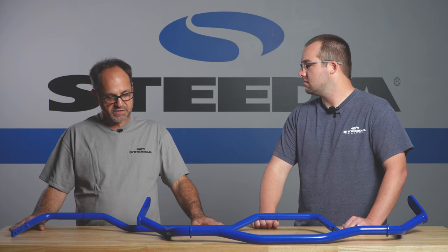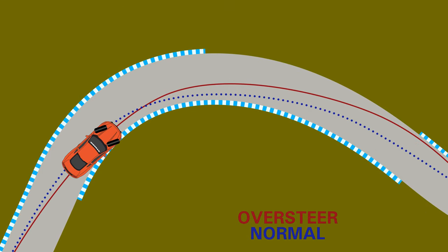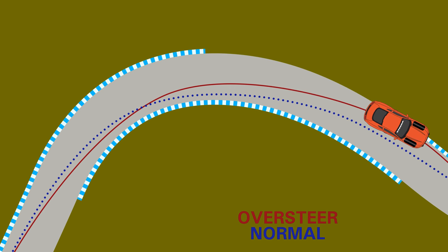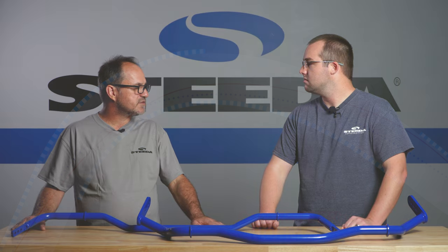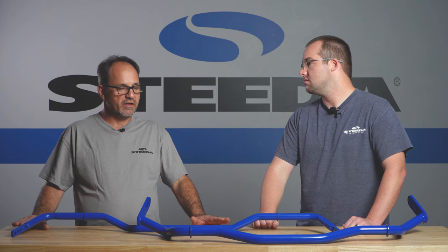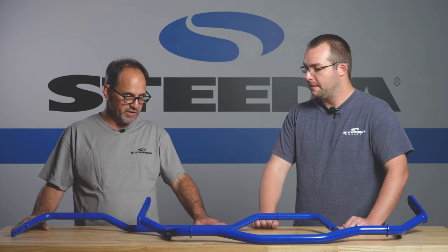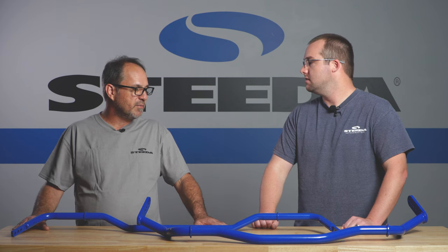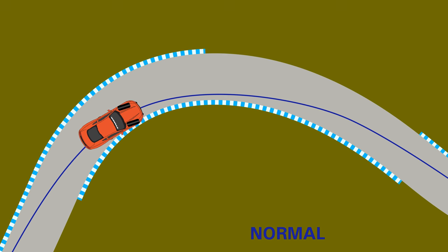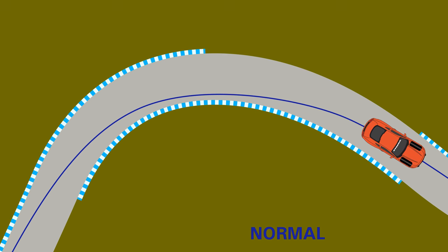Same thing for oversteer. You can go stiffer on the front bar and balance that out. As long as — if you're at the softest position of your rear bar, because if you've got oversteer, you've got an adjustable bar and you're at the stiffest setting, well naturally you need to soften that back up. But if you only have a single position bar and you are at the softest, then you can dial your front bar a little bit stiffer to help balance that out.